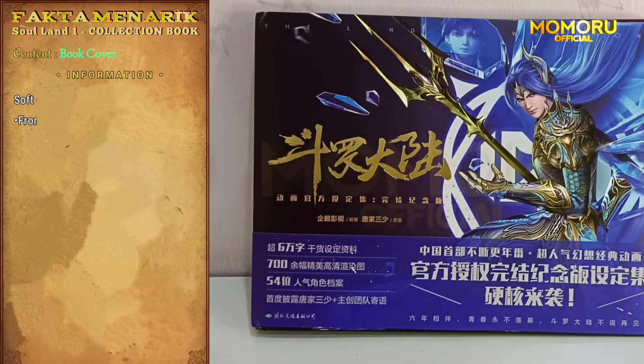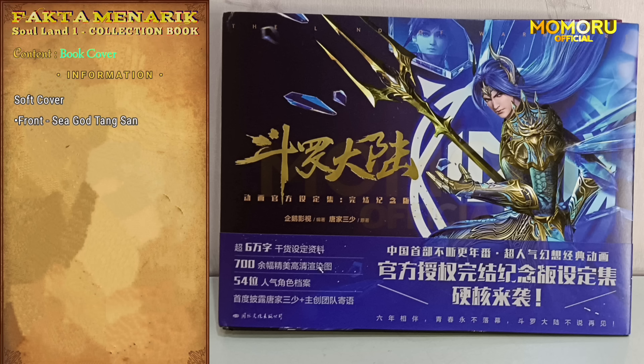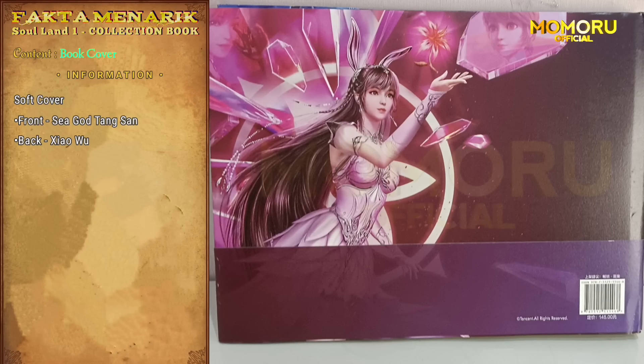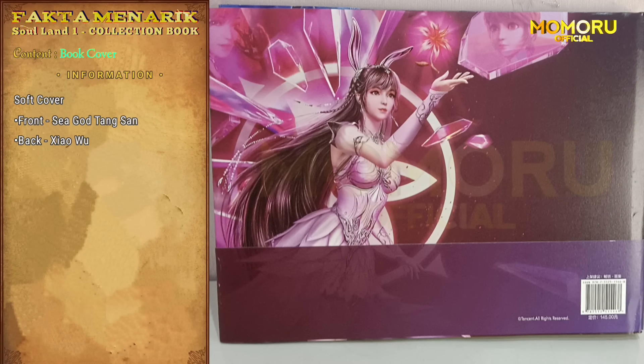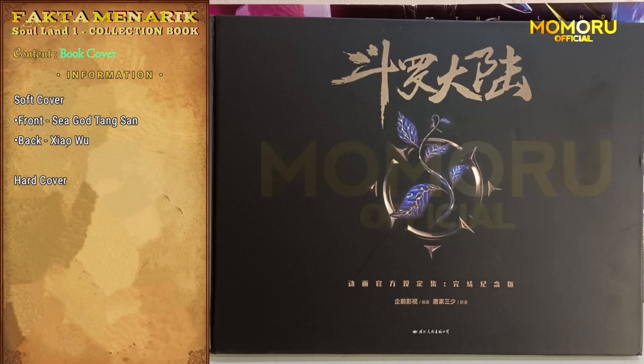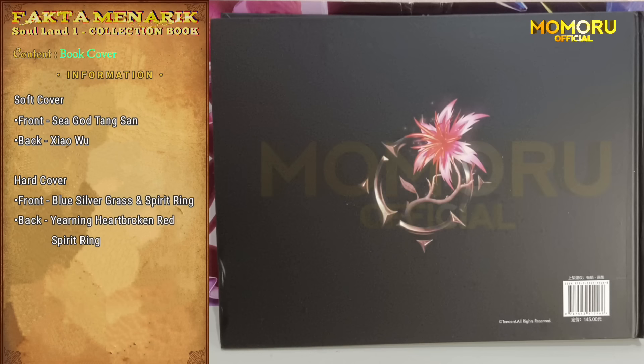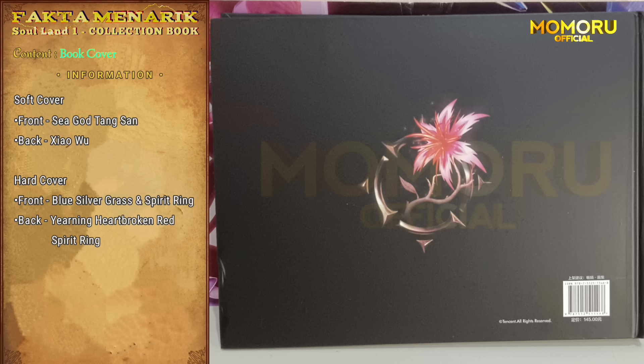Okay, pertama-tama yang kalian lihat di sini adalah soft cover. Di depan ada Tangsa dengan wujud Dewa Lautnya, dan pada bagian belakang terdapat gambar dari Xiao. Selanjutnya adalah hard cover-nya, dengan gambar timbul rumput biru perak dan cincin roh. Sedangkan pada bagian belakang hard cover-nya ada gambar timbul bunga patah hati dan juga cincin roh.